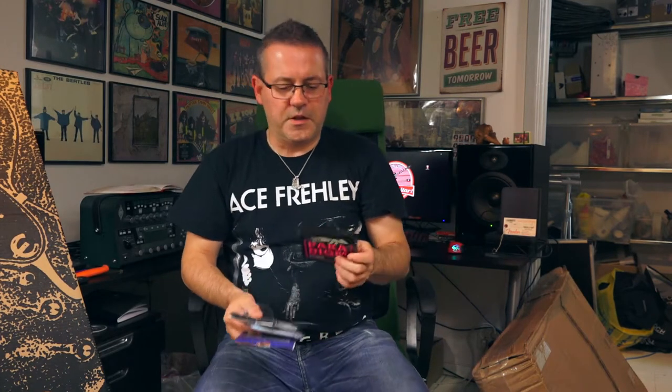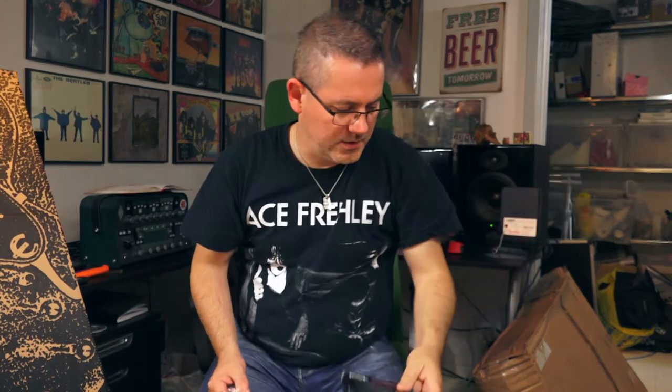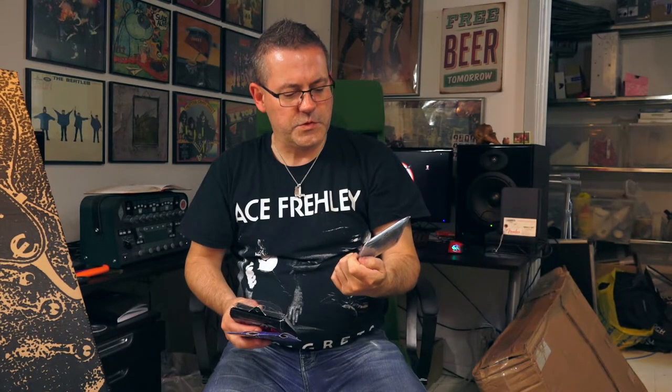Okay so the strings — all of them are nine sets, zero zero nine or whatever you call them. Paradigm. Can you see that? Then you have GHS Nickel Rockers. Gear for Music electric guitar strings. But they've sent me the wrong one — this is a zero ten. Never mind.